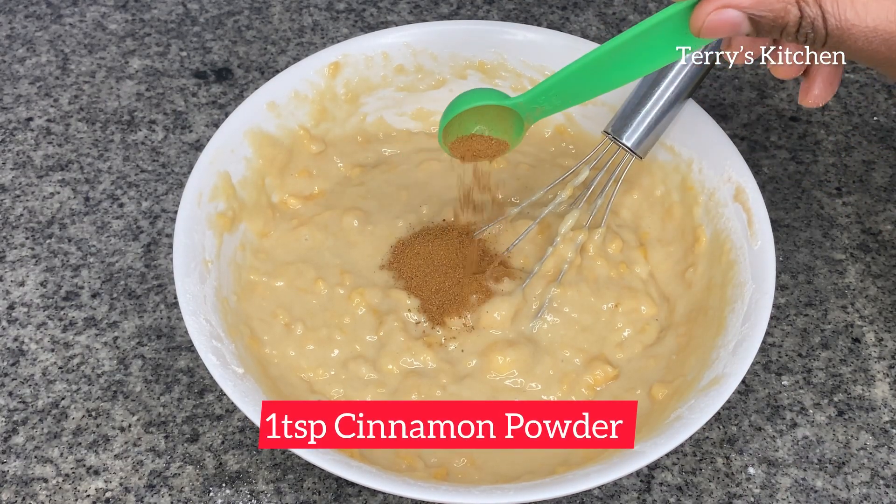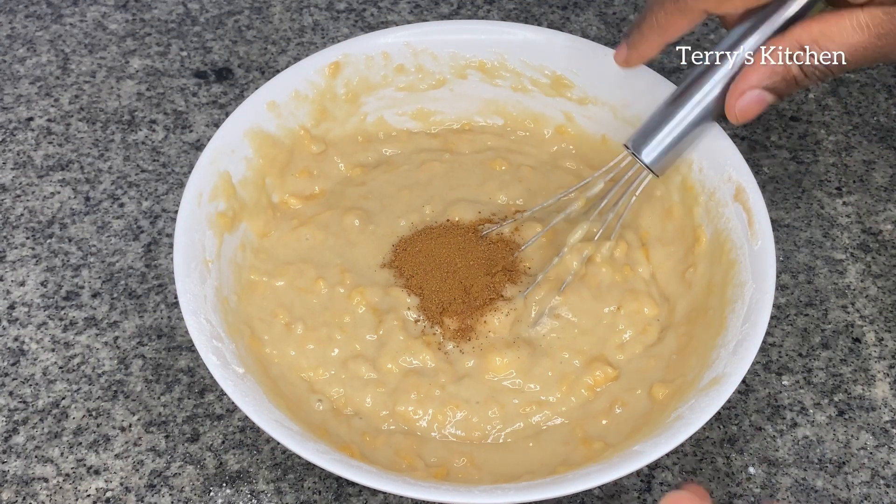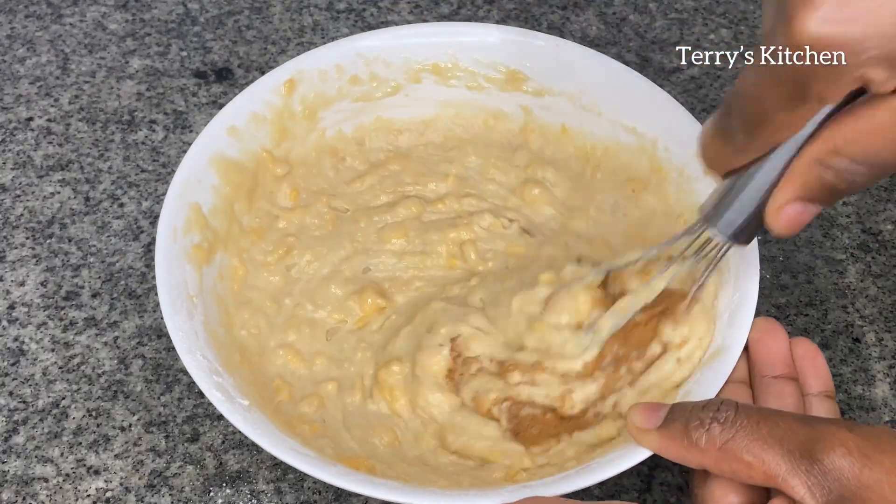Lastly, we're going to add one teaspoon of cinnamon powder, then give it a mix so that the cinnamon is well combined.